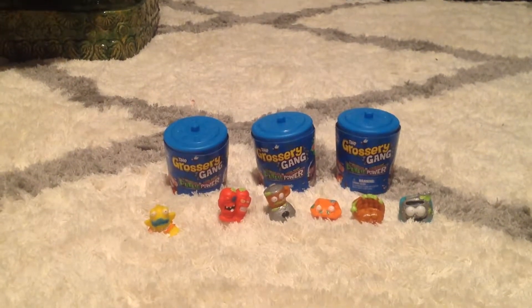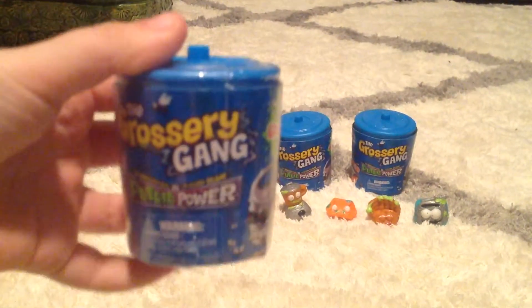Hi guys, today we're going to be unboxing a new grocery game and I got two. So let's open this bad boy up.